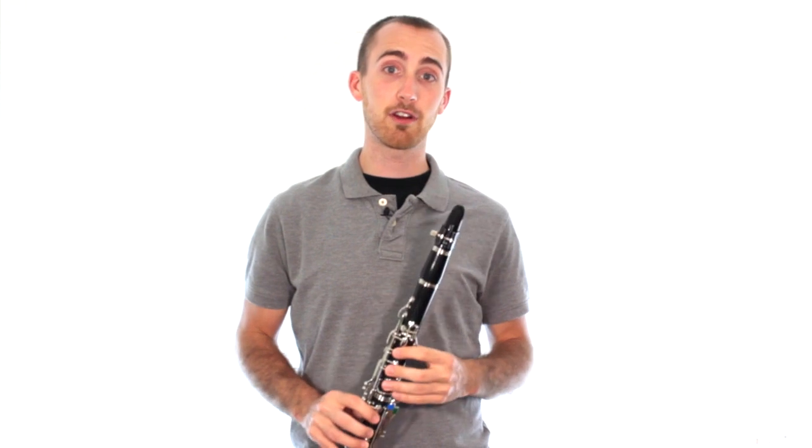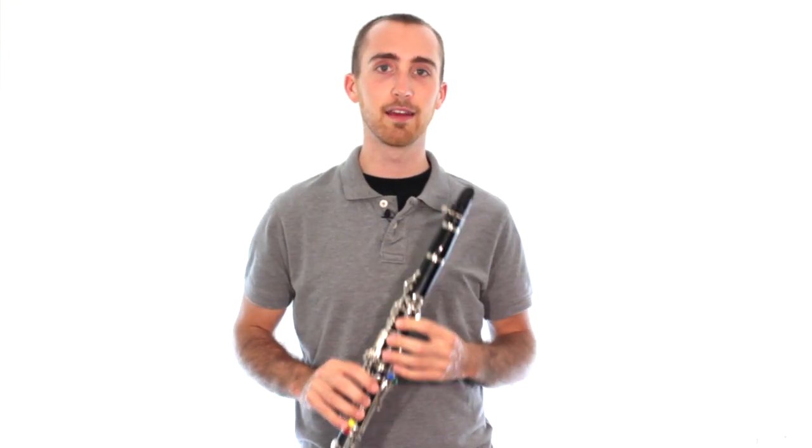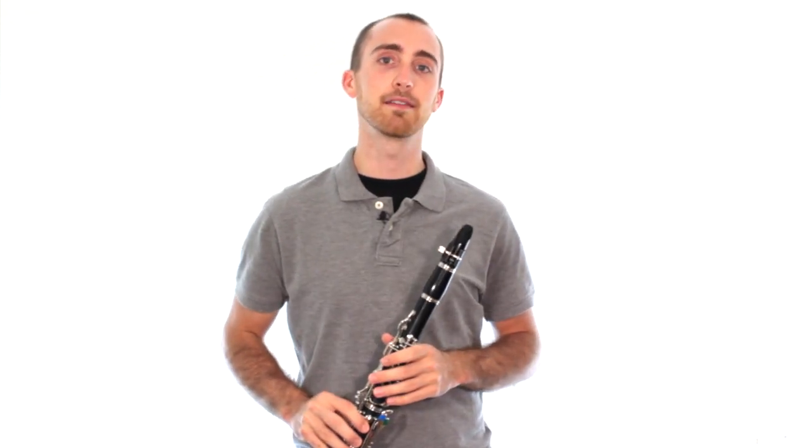And always remember, if you're struggling, it's okay. Just keep trying it. The more you try it, the more likely it is that you're going to get it out. It might take you a few weeks to get that note, and that's part of how we learn. You've just got to keep trying it, and I know that you'll be able to get it.